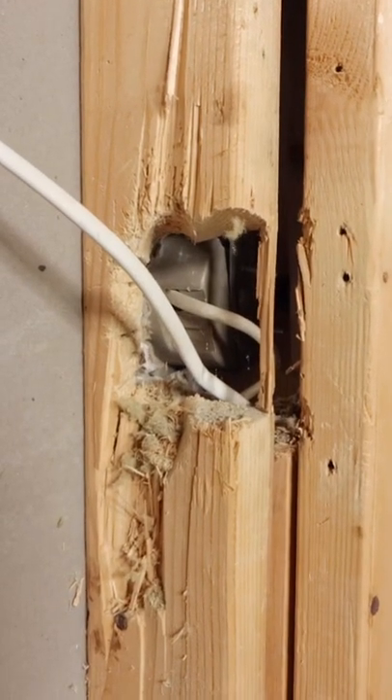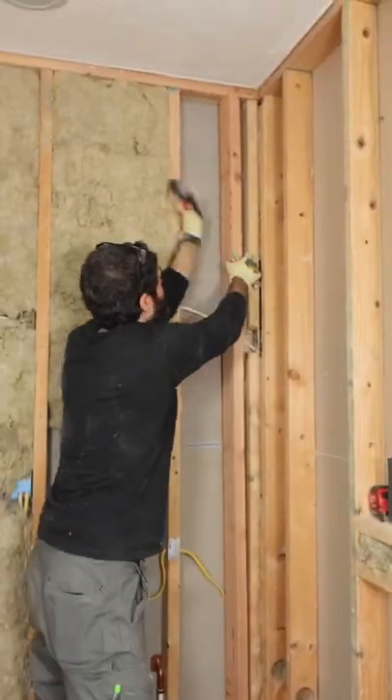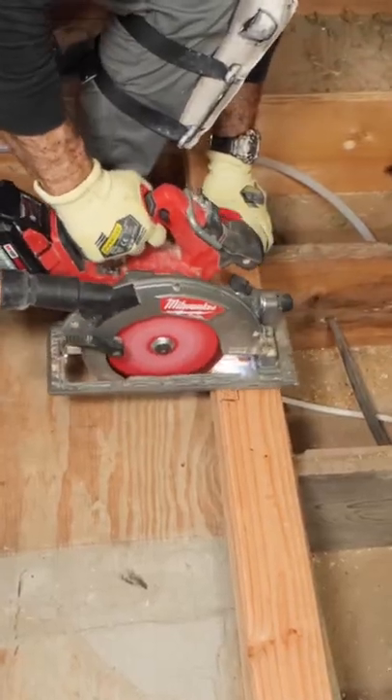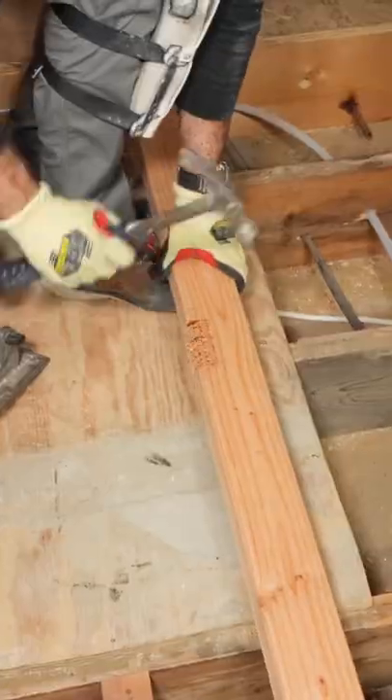Unfortunately, a gigantic hole was made in this stud on a load-bearing wall, so I had to fix it. I notched out a new stud using my circular saw and just a hammer. Pretty simple and straightforward.